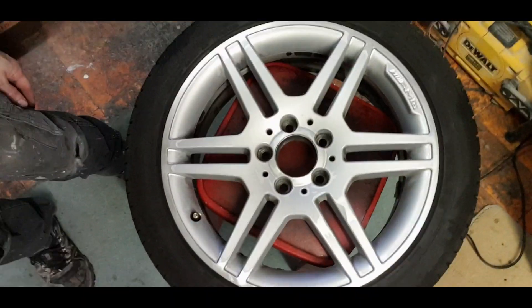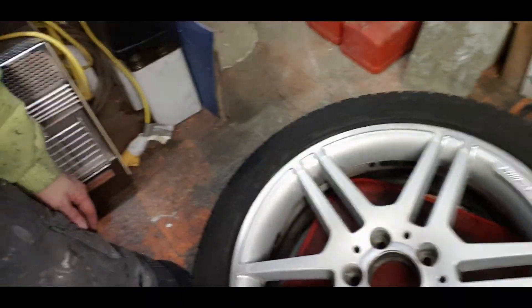I've dried them. So this is what it looks like at the moment. I'm going to do a little bit of masking, ready for paint.